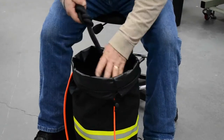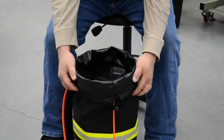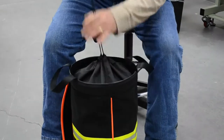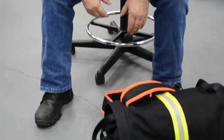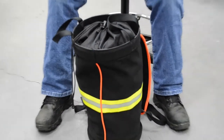When I get to the end, I can leave a portion out, tuck it in, and bring my draw flap back over. It's now cinched and locked, so it's not going to fall out or come out. It helps to keep the elements out of the bag.